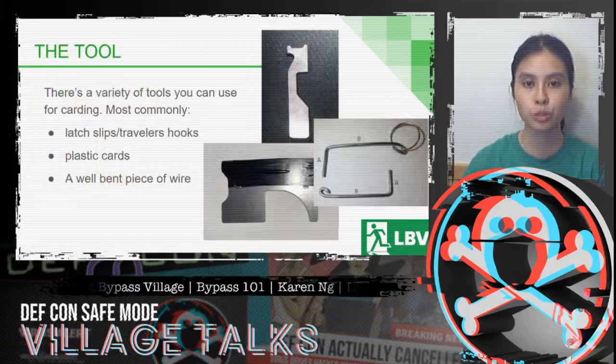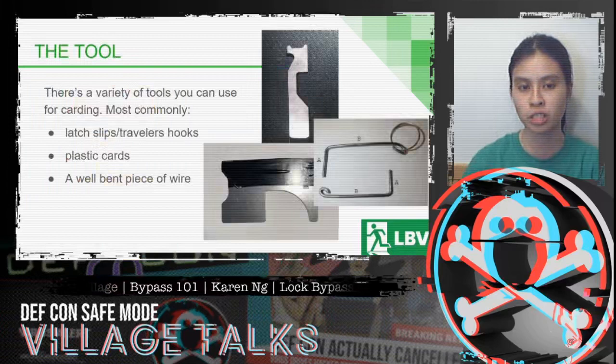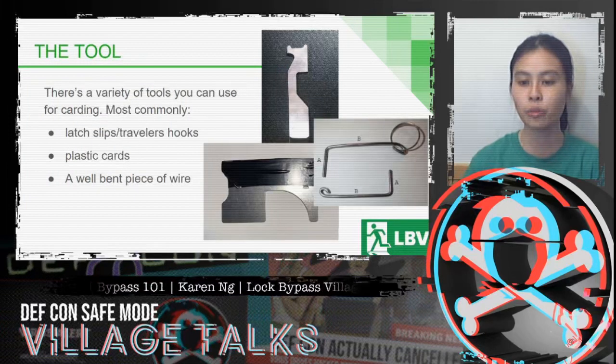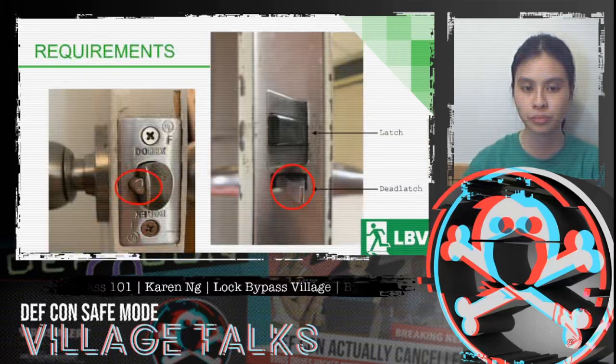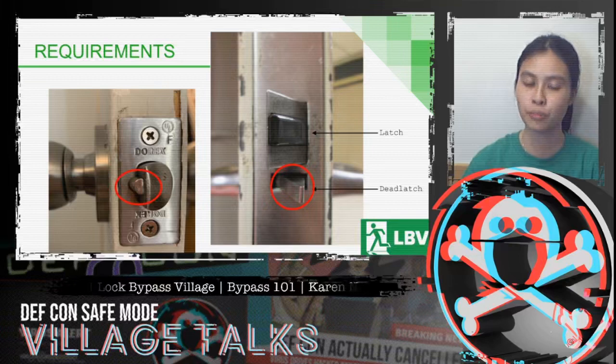There's a variety of tools that you can use for this. Most commonly you'll see latch slips or traveler's hooks, plastic cards, or even a well-bent piece of wire. Circled here in red is what is known as a dead latch. When the dead latch is pushed in, it prevents the latch from being pushed in as well, which prevents you from being able to card a door.